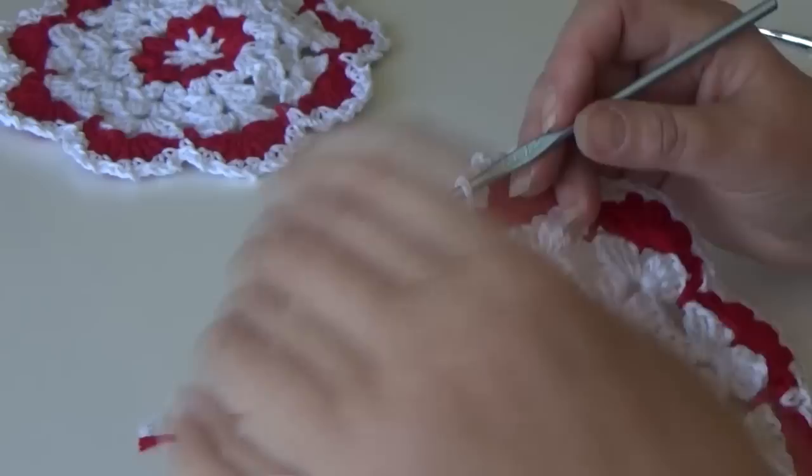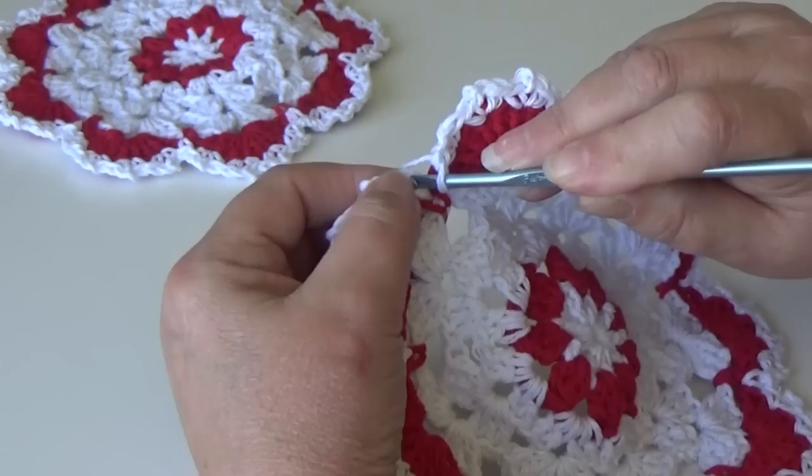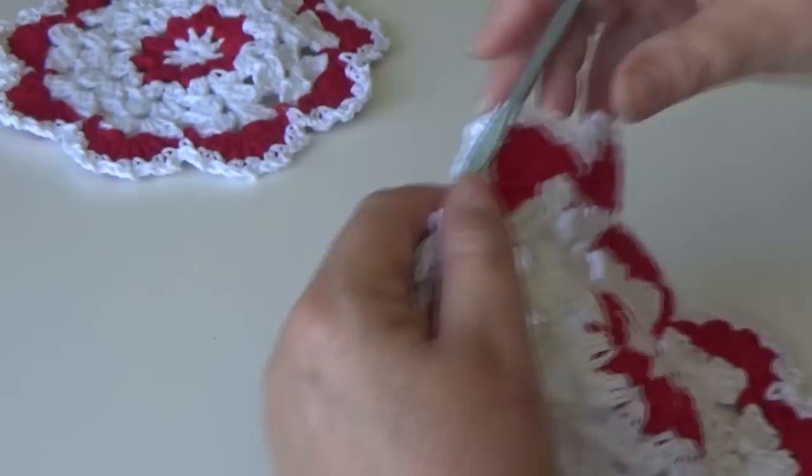I'm at the end of round seven. Insert your hook into the beginning single crochet at the top of that stitch, yarn over and pull through all loops on your hook — that finishes round seven. Fasten off.